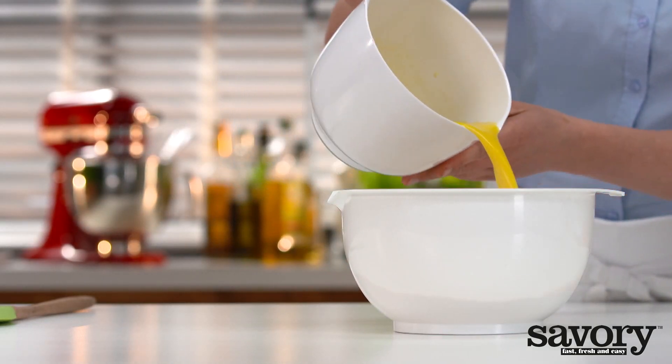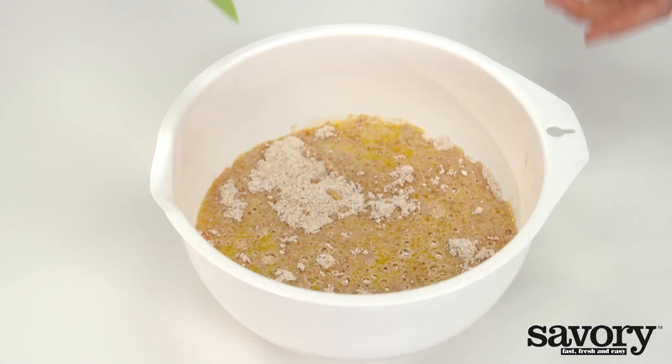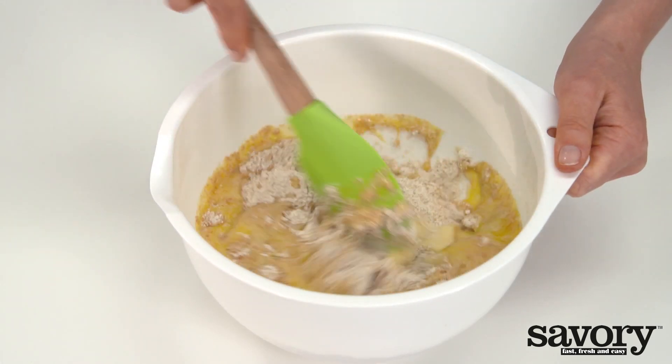Add the honey mixture to the flour mixture and combine well with a spatula.